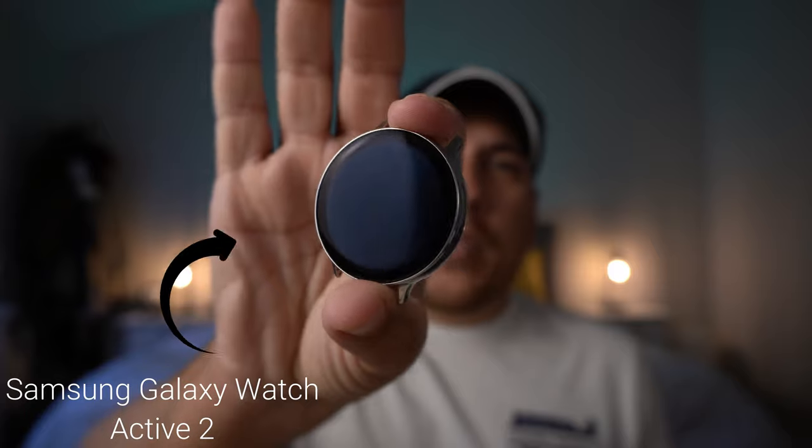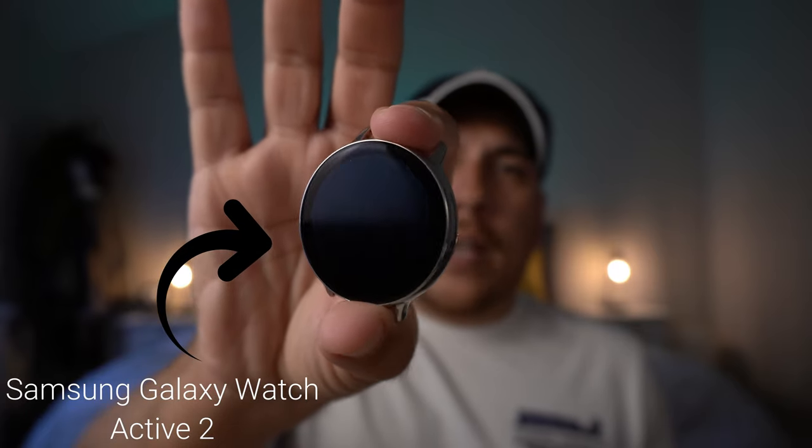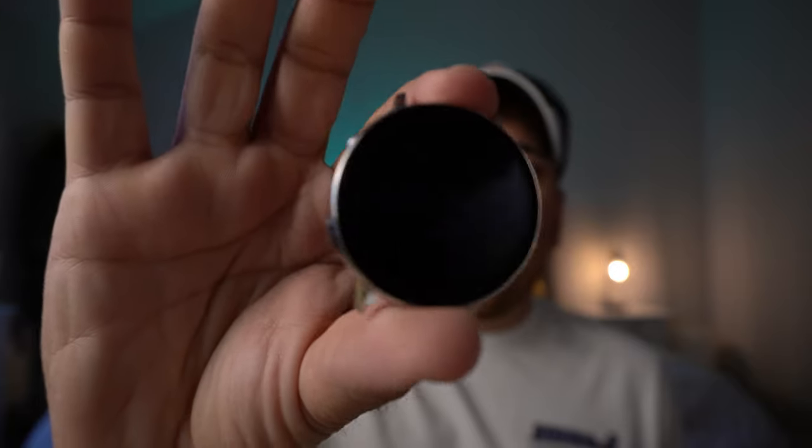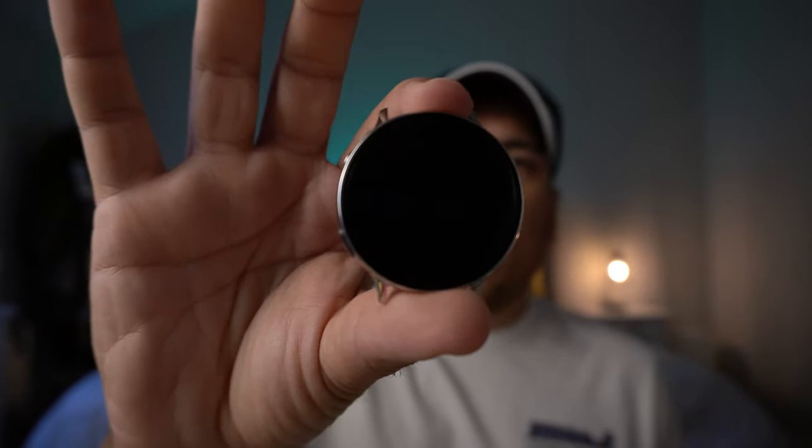What's up guys? It's Roy here and wanted to do a real quick video about two cases that I actually picked up for my smartwatch. Currently I'm rocking the Samsung Galaxy Watch Active 2 — this is the shiny LTE version, the 44 millimeter. Really big face.